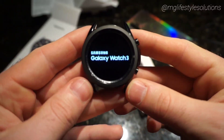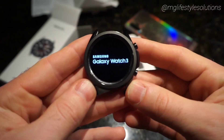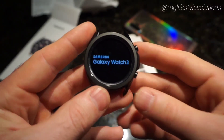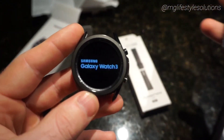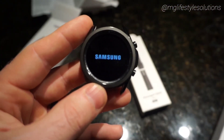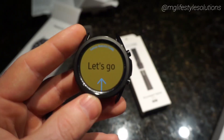Let's turn it on — hold that bottom button for a few seconds and let it boot up. Should just take a minute or so and then we'll have to set it up. Pretty easy setup from what I remember; just have to link it to the Samsung Gear app.